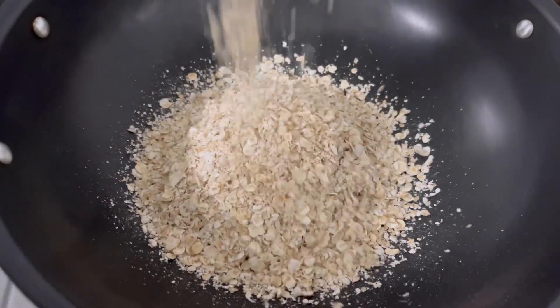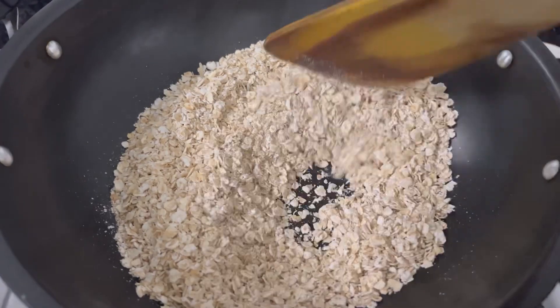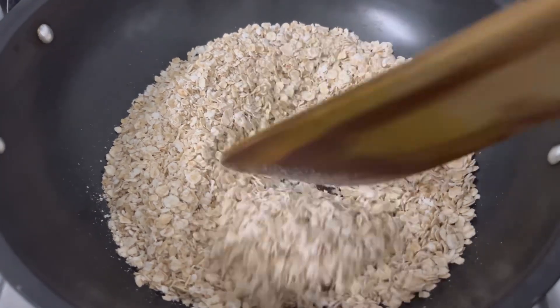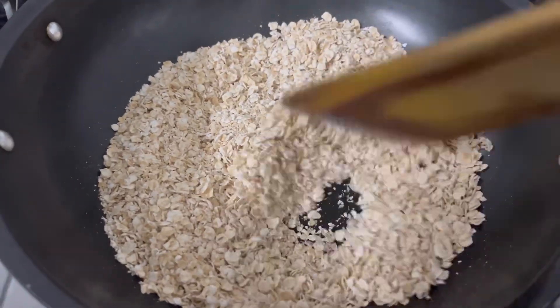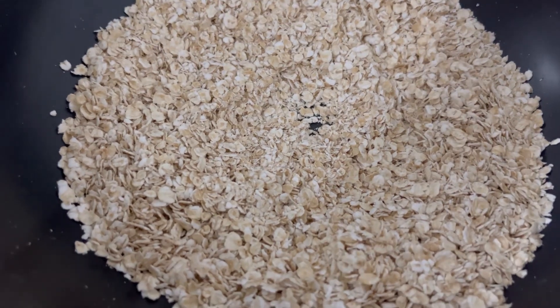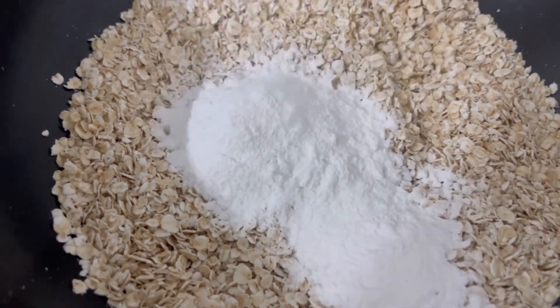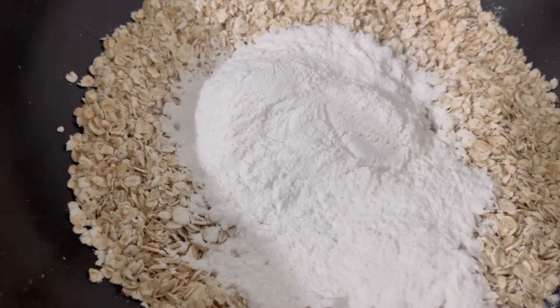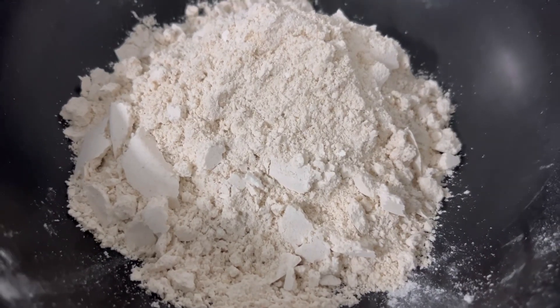1 cup of oats — dry roast for 3 to 4 minutes. Add 1 and a half cup of rice flour. Add 2 of them. Add a powder.